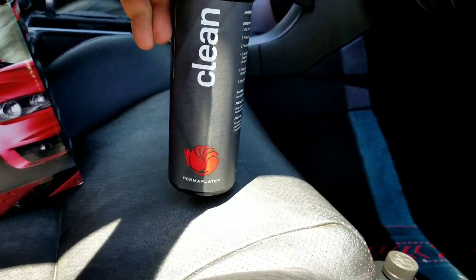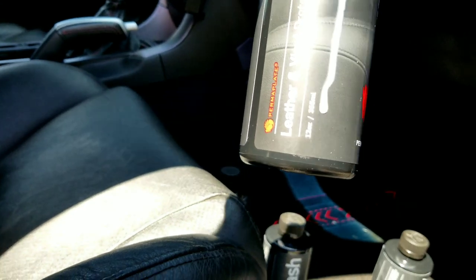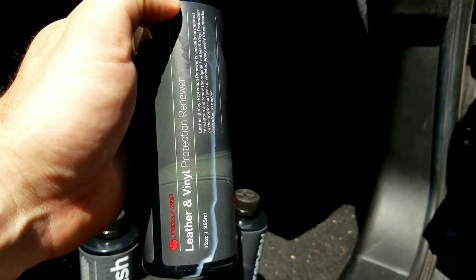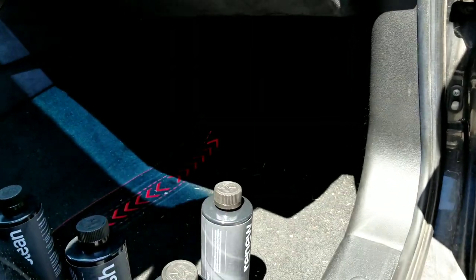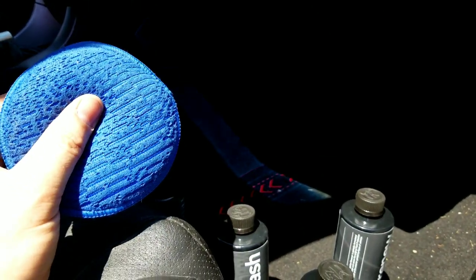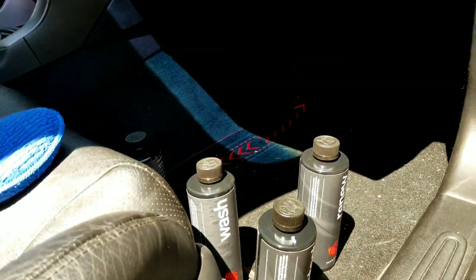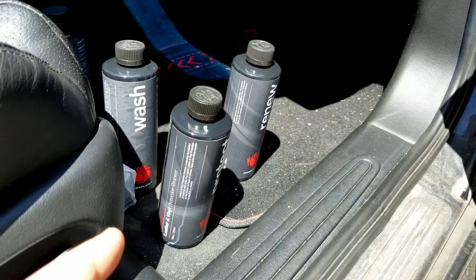Like I said, when you get that Perma Plate on your car it's good for a while. There's a leather and vinyl protect renewer. What I do is just get an applicator — get a soft one. I like these because they're kind of spongy and they hold the product in it. Whenever you're done, go over again with another applicator or rag to get some of it off. Put the cap on a little tighter, shake it up good and we'll get to it.